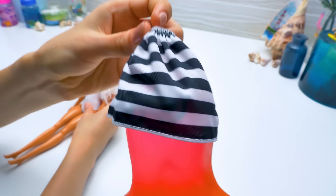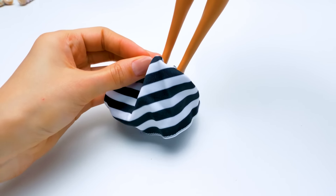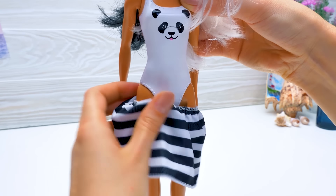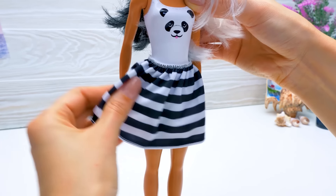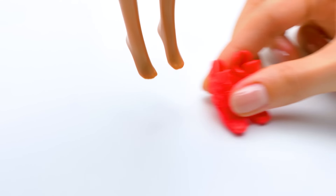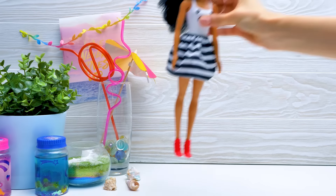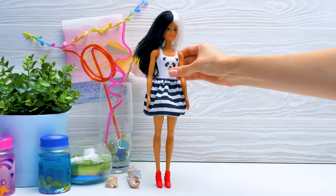Sue! Donde estas? Here, Sammy! Phew! Sammy, you're so funny! Let's put the skirt on our doll. It's so airy! Wonderful! And don't forget your shoes! Pretty! Guys, give a thumbs up if you agree!